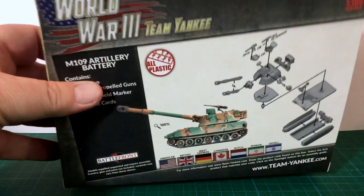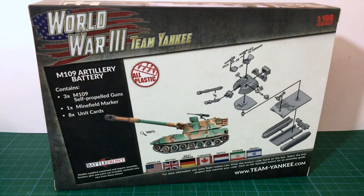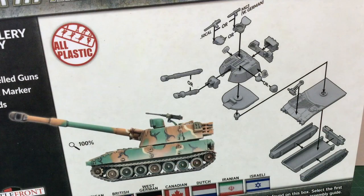Looking at the back of the box, there's an image of a completed M109 and an exploded assembly diagram. Parts count is 17 parts and assembly looks pretty straightforward. Looking closer, there are a couple of options shown, however there are additional options on the sprues not covered in the assembly diagram. We'll talk about those when we get to the plastic.